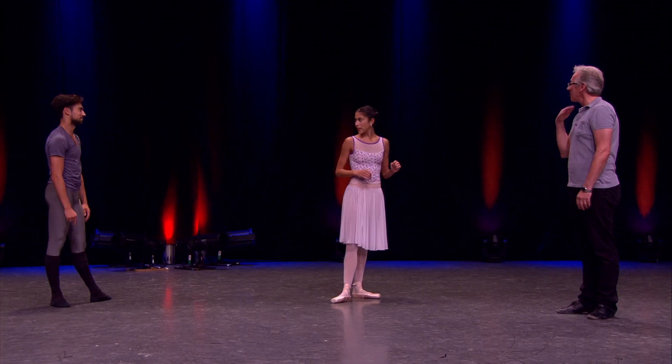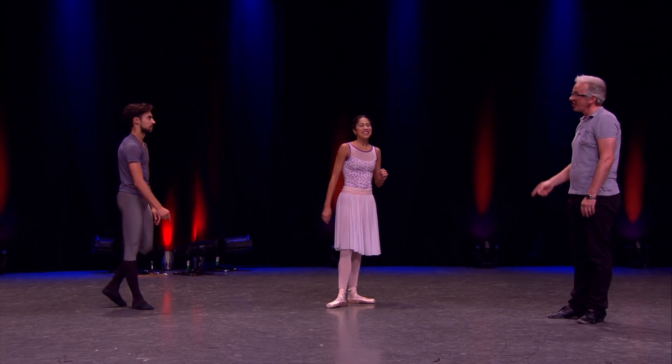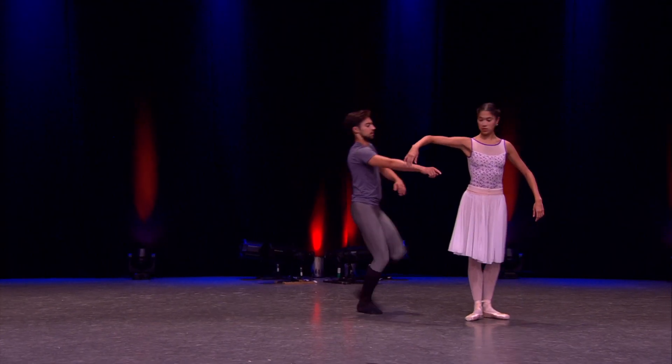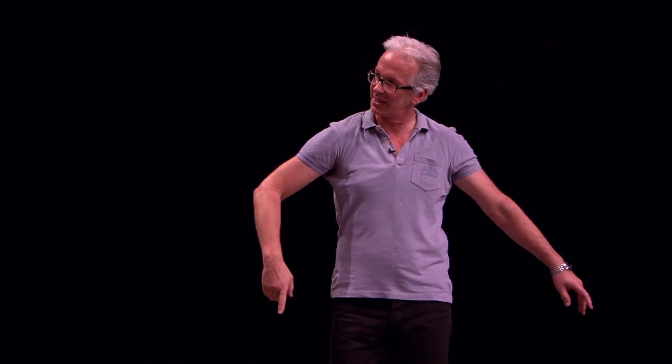It's him! Otherwise your head would have been chopped off. Yeah? It was only literally 20 seconds ago, down the hole. So once we take this arabesque, we need to be here. So his arm is straight pointing that way.